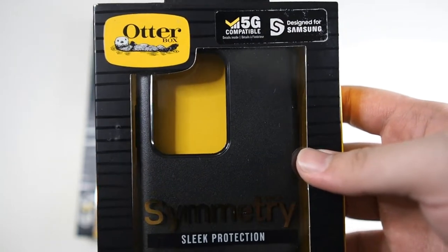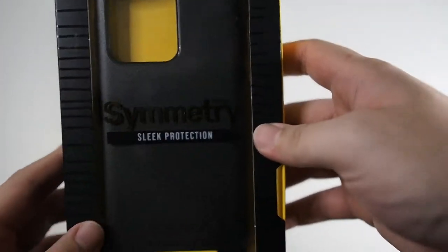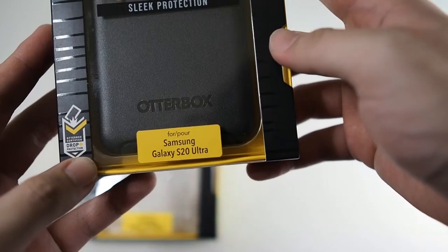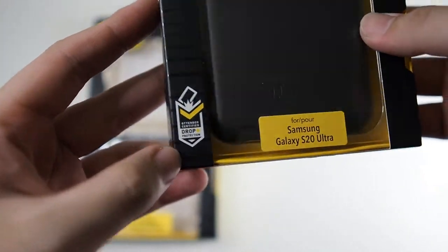I'm assuming this case won't affect the 5G signal, if that's what they are going for. You can see right here: 'Designed for Samsung.' You can see 'Symmetry,' 'sleep protection,' and 'for the Samsung Galaxy S20 Ultra.' You can see Otterbox, 'drop certified' as well.